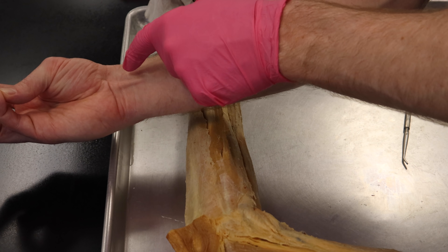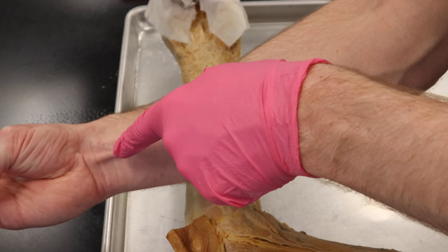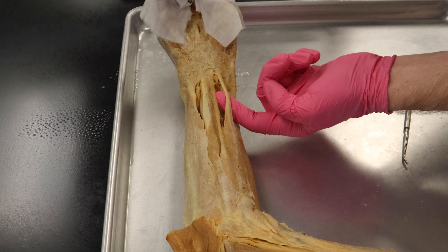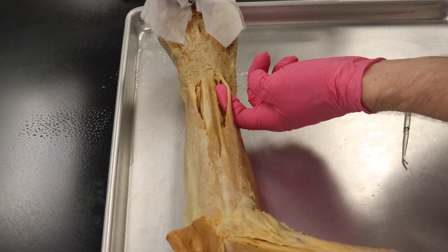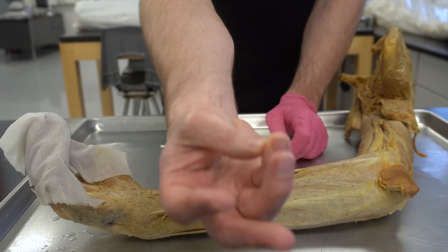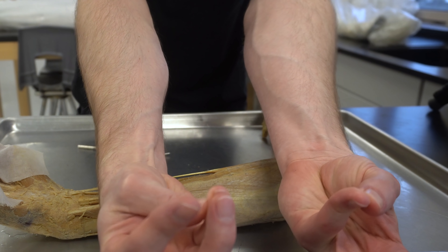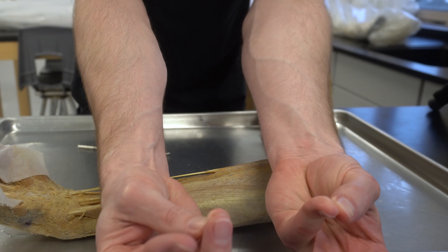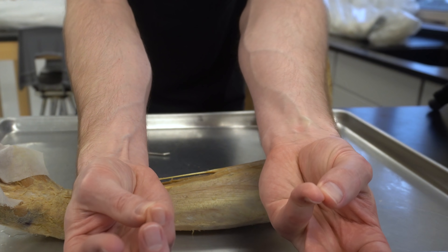Don't get confused by the secondary tendon next to it — there are two tendons here, but the palmaris longus is the one bulging out more prominently. The one closer to the thumb is actually the flexor carpi radialis; if you want more information on that, there's a carpal tunnel video covering it. Now let me show you my other side — I do not have the palmaris longus on my left wrist. It's missing there; I just have that flexor carpi radialis tendon.